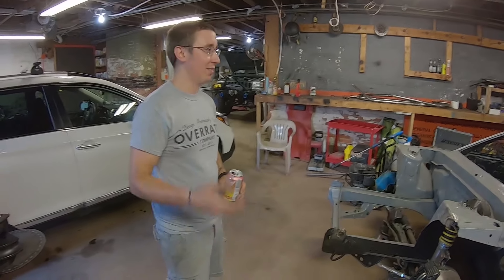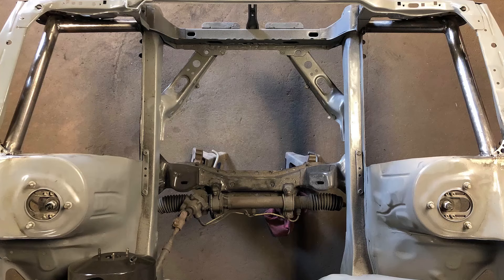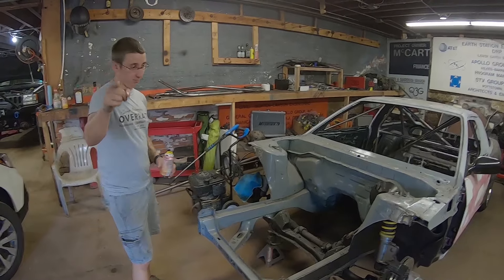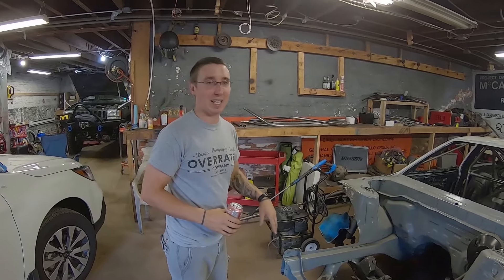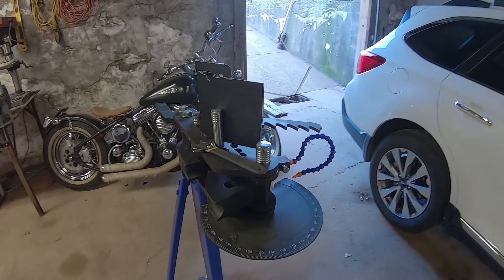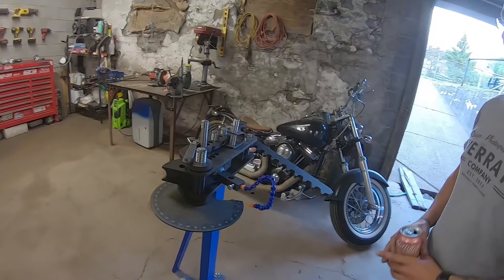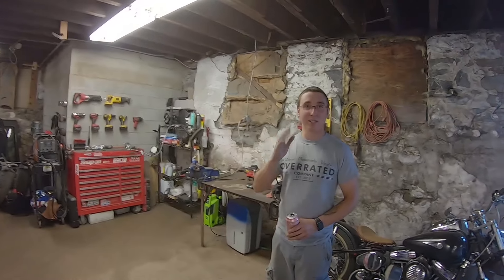John in particular busted my balls about my tube front end, and it chapped my ass a little bit, so I cut the front end and back off. I decided to buy a tubing bender — went out and bought an Eastwood tubing bender with an inch and a half die so I can bend whatever the hell I want. Pretty nice bender, cost a little bit of money but it's totally worth it.